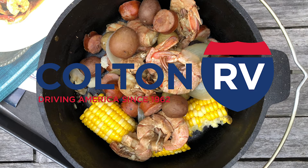Welcome to Feast Magazine's Campfire Cooking, sponsored by Colton RV — driving America since 1962. 50 years, three generations, one family.